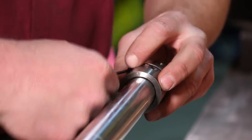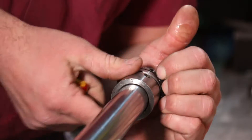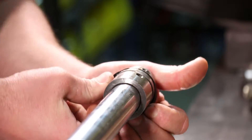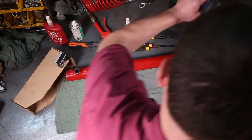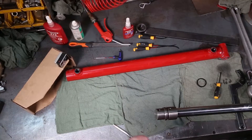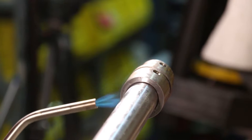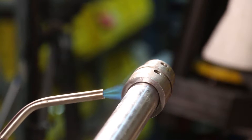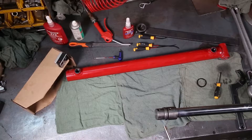It's been put on with red Loctite, so first we'll peel the seal off the piston and set it aside, then use a torch. We'll get the torch on here and apply some heat — we're not making it red hot, we just have to make it hot enough to melt the red Loctite inside the piston.